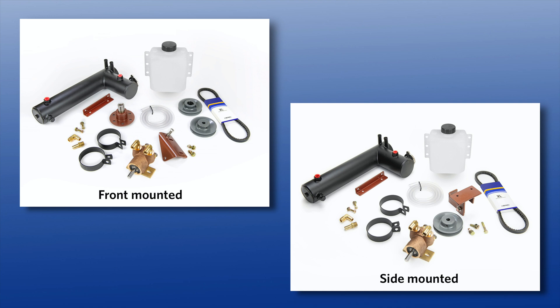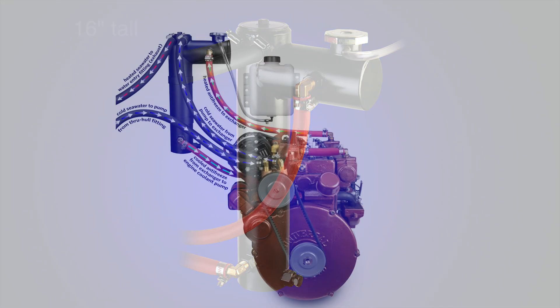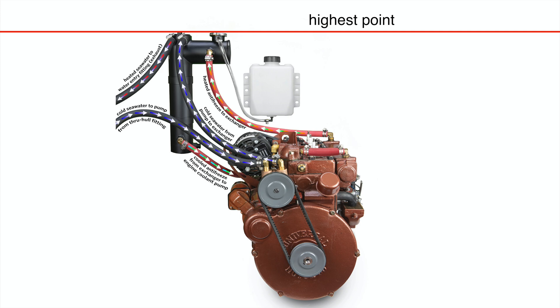The complete freshwater cooling kit includes a heat exchanger, seawater pump, engine mounting bracket, belt, pulleys, PTO shaft, and many of the other widgets you will need. Our vertical heat exchanger is 16 inches tall and may be purchased as part of your freshwater cooling kit or separately. It's designed to be mounted remotely from the engine and can be mounted virtually anywhere on the boat, as long as the heat exchanger filler cap is the highest point in the cooling system.